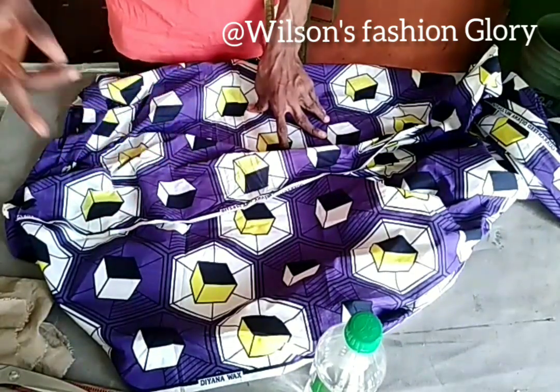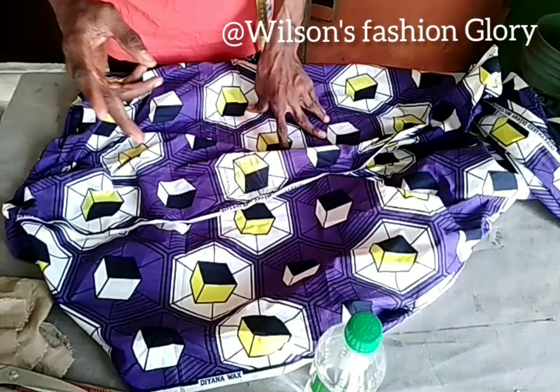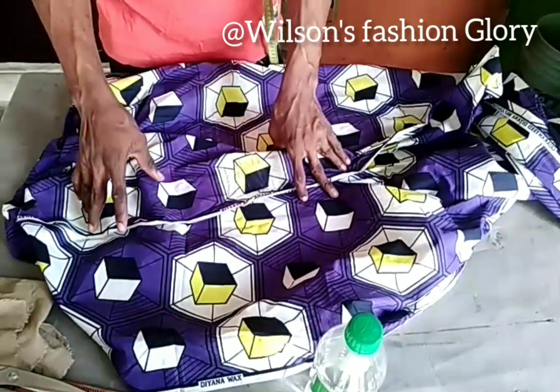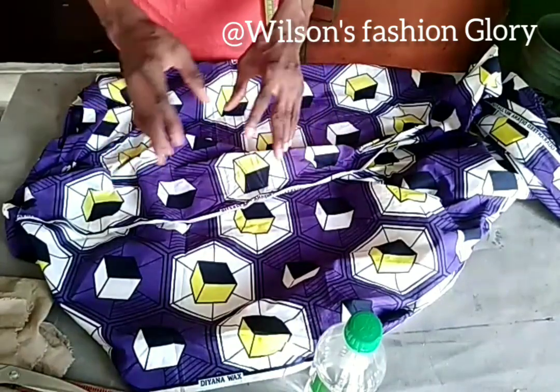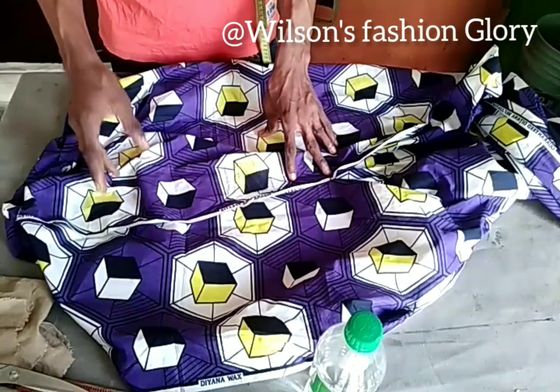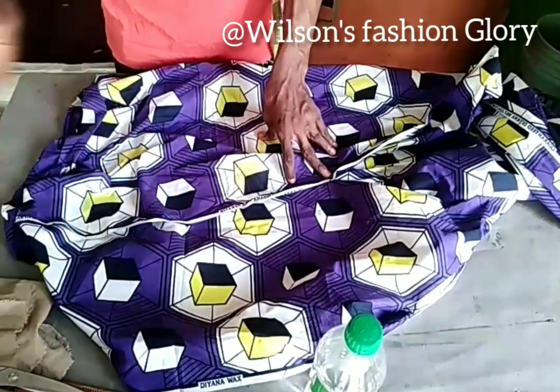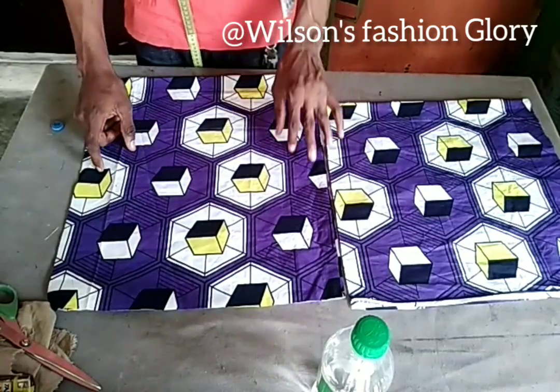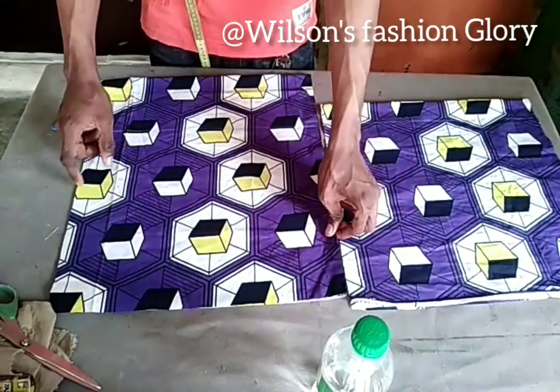I'm going to go off camera now to cut out my fabric, place my measurements, and come back to explain everything so it's easier for you to understand. Here I have my fabric and I'll try my best to make this very easy and simple.